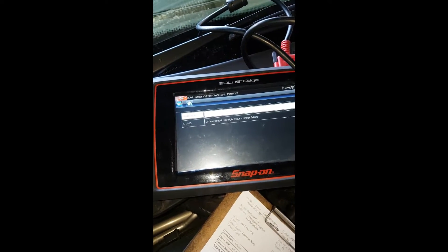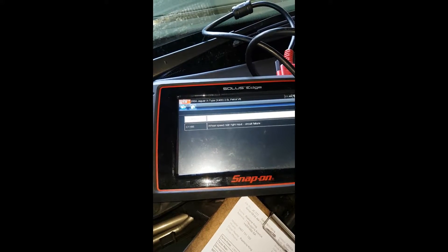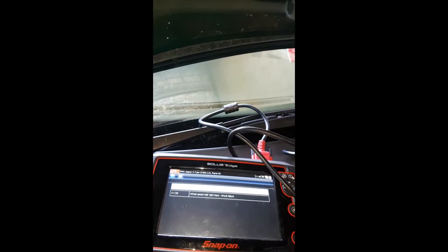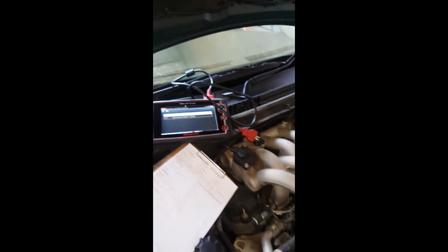So important wording there — not performance or anything like that. It's saying circuit failure, which automatically starts you thinking about broken wires, a completely open sensor, or something of that sort.